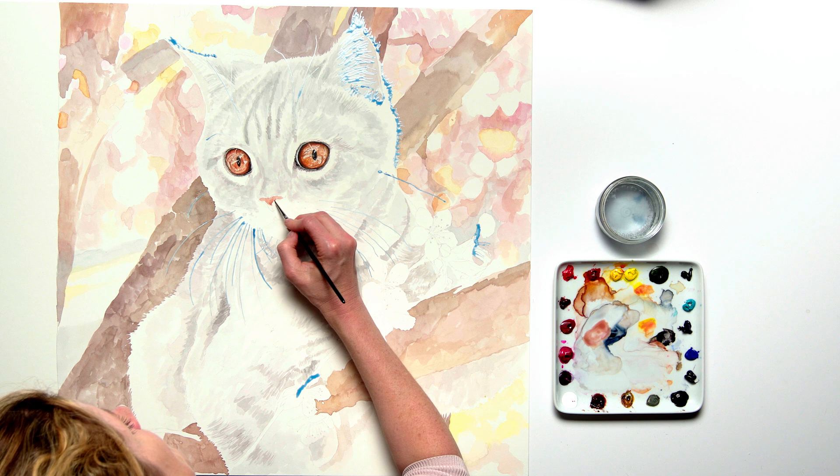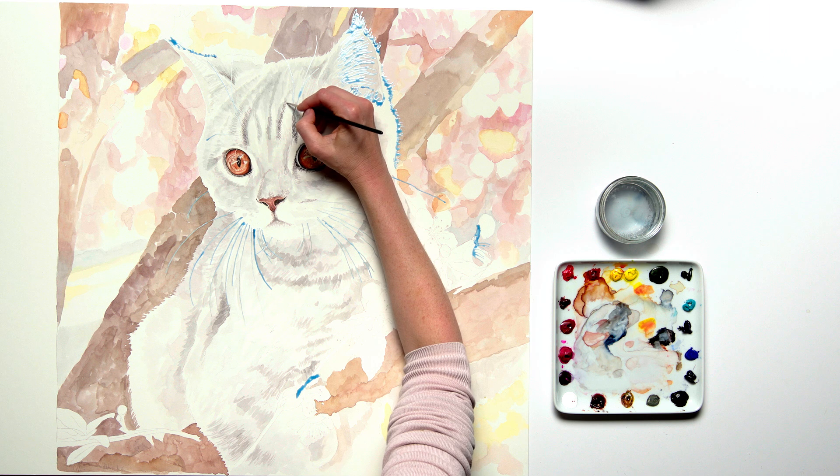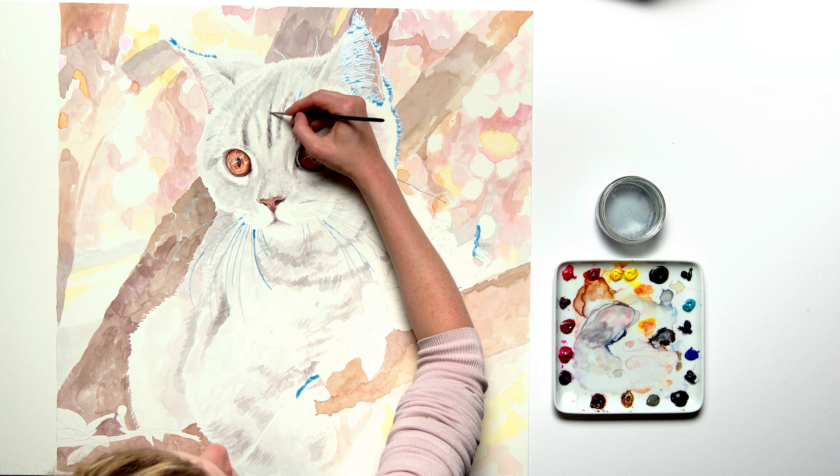Then I painted in the kitten's nose and mouth area. With a thicker grey mix and my size 1 brush I then painted in the darkest areas on the kitten's fur, which was now dry, using a stippling technique to allow lighter fur underneath to show through.